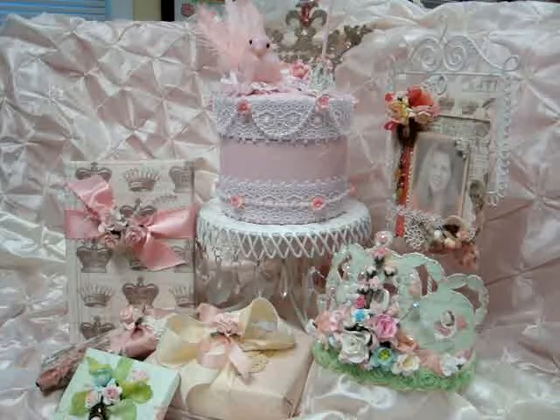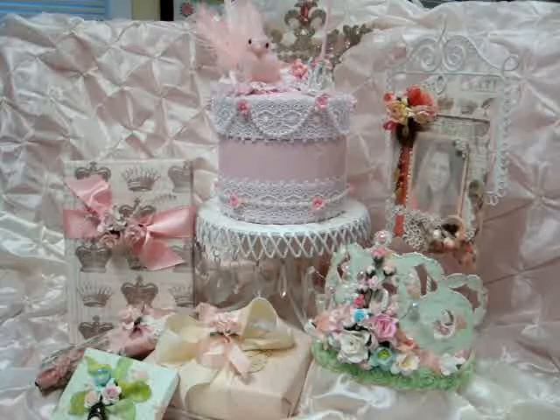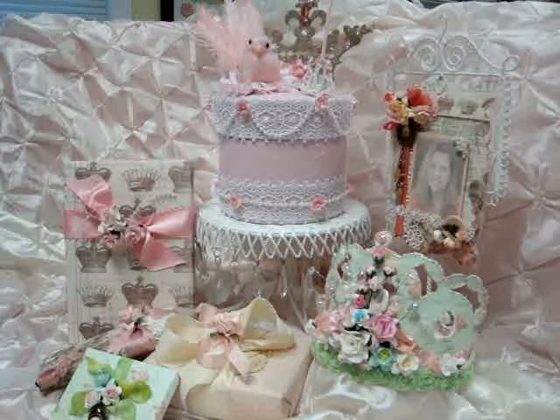Hello everyone, it's Janet. I wanted to put up a video to enter the Wild Orchid Crafts Open Design Team call, so this is my video response to that.